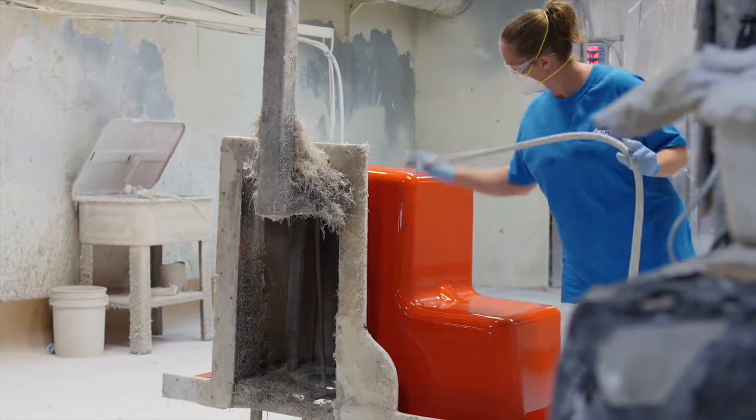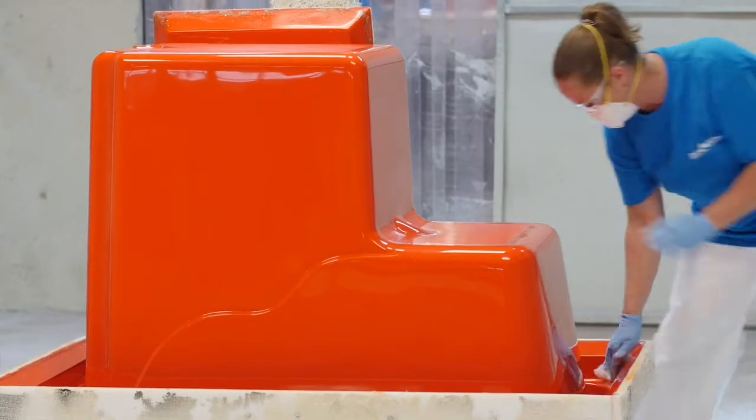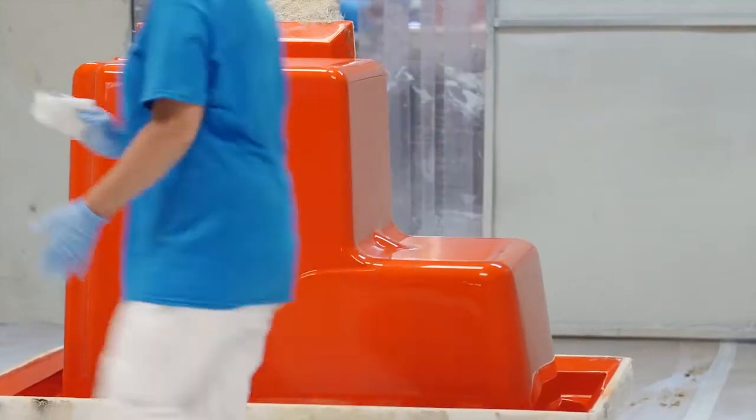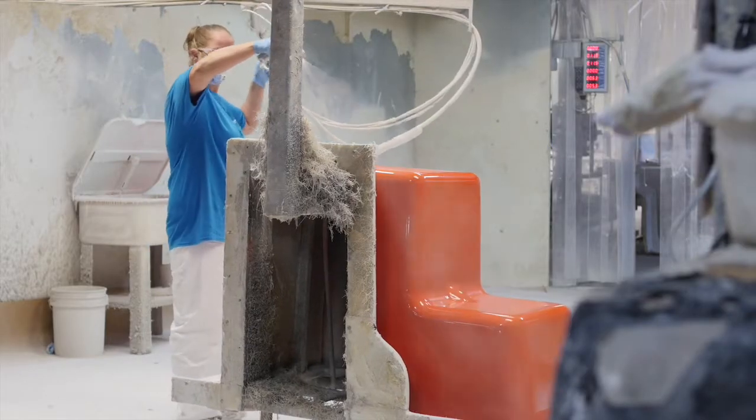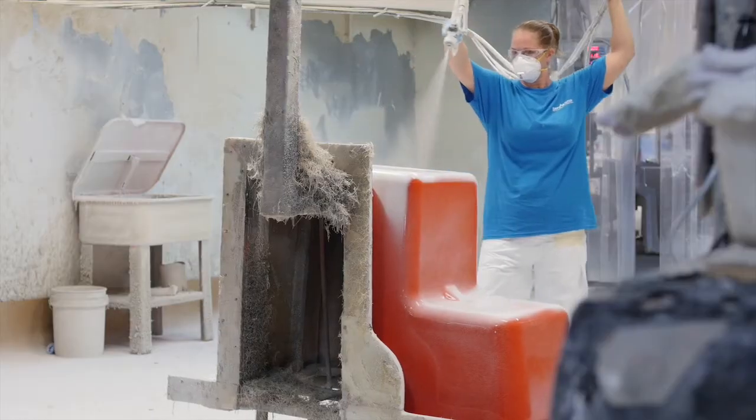I'm Daniel Oliver and I'm in charge of operations at the SafeStep manufacturing facility in Hohenwald, Tennessee. Before each part can start its process, the molds have to be free of any debris and dirt. Depending on how glossy, how smooth, and how clean the surface of the mold is, that's going to determine the outcome of the finish of the product.